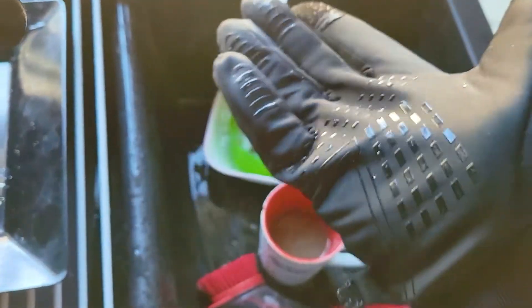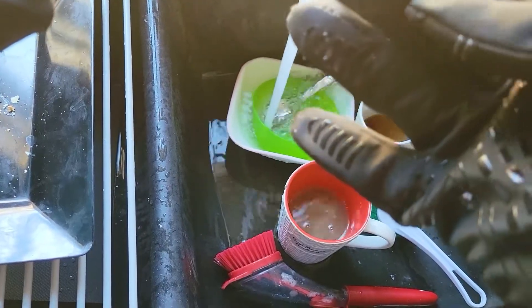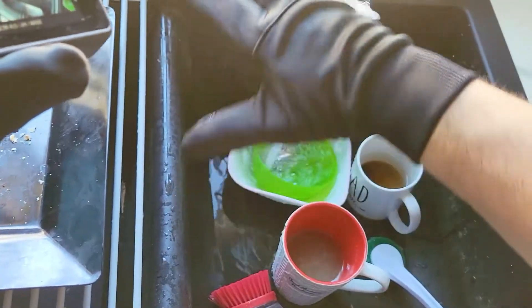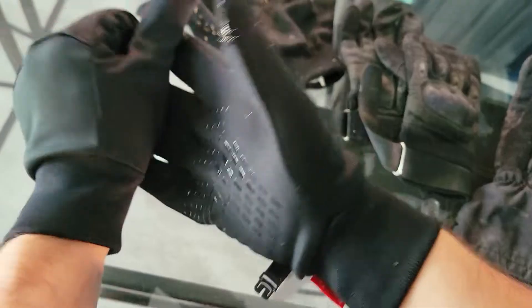These gloves are amazing. I can start to feel it right over here, but as you can see it seems like it was just the water on the surface — it didn't actually penetrate. Same thing on top. They do claim on the website that these are not waterproof, but my hands are not wet. To prove that, I'm going to take these off — and look at that — completely dry.